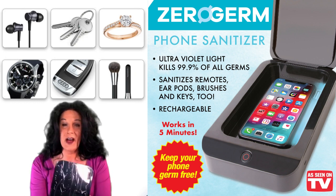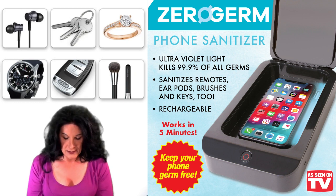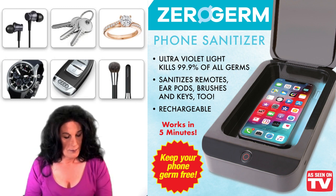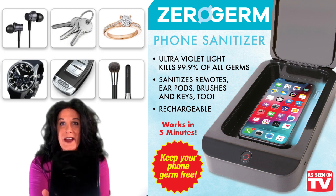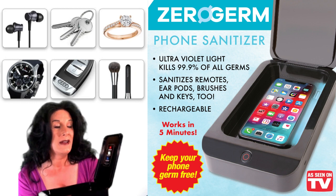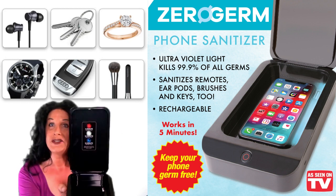It's a nice little unit. It comes wrapped in some plastic that we're going to take off. Here's the unit — it's nice and shiny black. You can open the lid, and it has settings for five minutes, ten minutes, and fifteen minutes, so you can pick which cycle you want to use.